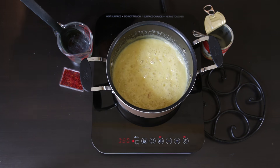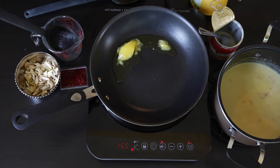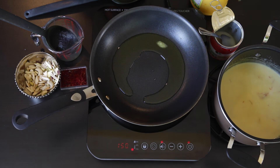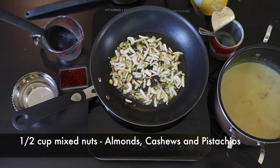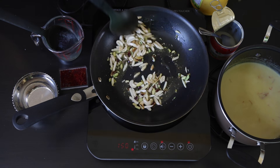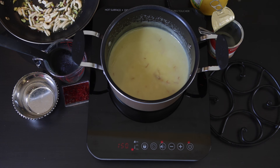After my mixture has cooked down, I'll set it aside briefly. In a frying pan I'm going to add one tablespoon of ghee — this is clarified butter. Once that's heated up, I'm going to add half a cup of mixed nuts. You can use any nuts of your choice; I'm using a mixture of slivered almonds, pistachios, and cashew nuts. I'm going to sauté these until they're nice and golden brown.